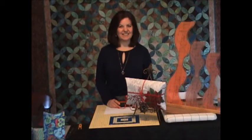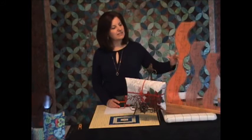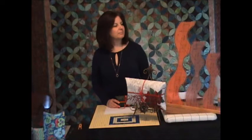Hi, I'm Sue from Sue Pelland Designs. Today I'd like to show you another great use of our Leaves Galore templates. We have Leaves Galore templates in three different sizes, and each one of the sizes has two different curves. This size that we're going to be using today is the Grand Leaves Galore template, and it has an 8-inch and a 4-inch curve.